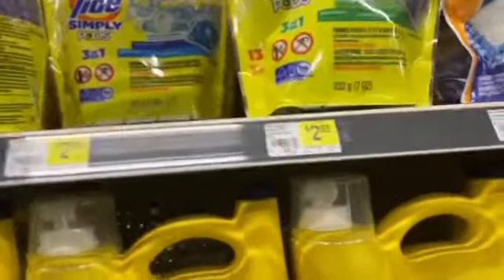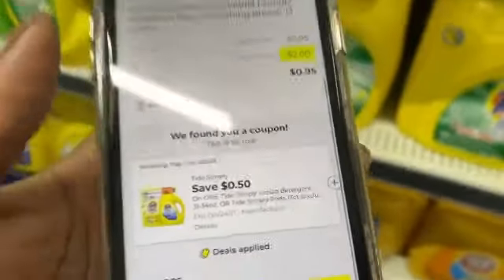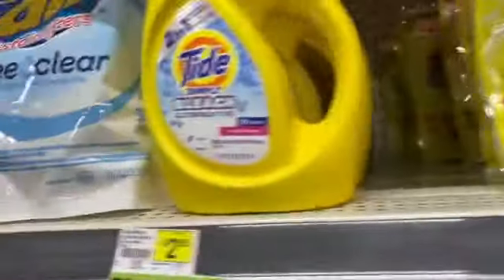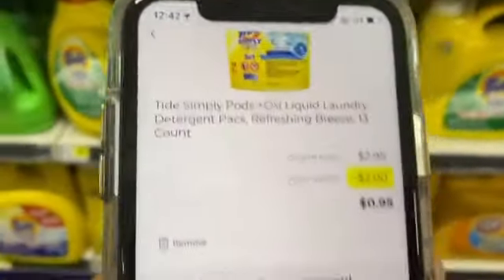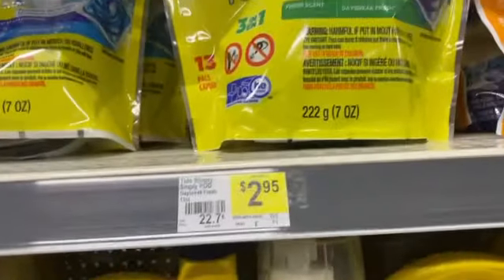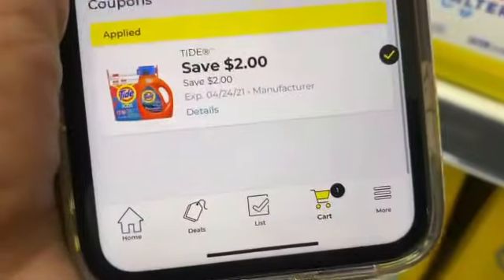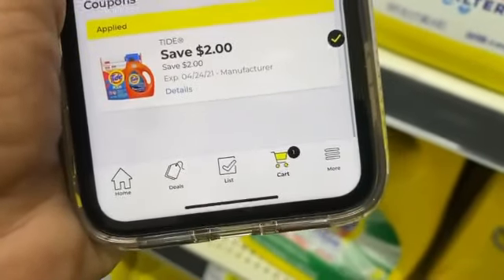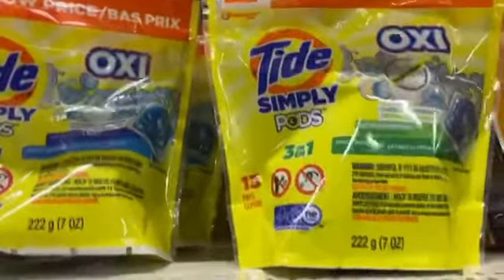You already knew this was going to be the first thing — they are $2.95 and our glitch is back. Two dollar coupon — do not clip the 50-cent one or you will have to get two bags or a bag and a liquid. I just clipped the two-dollar one and I'm here for it. I'm going to be paying 95 cents for one bag of Tide Simply. Anytime this coupon comes back, that glitch is back. It expires this Saturday so if I were you I'd run.